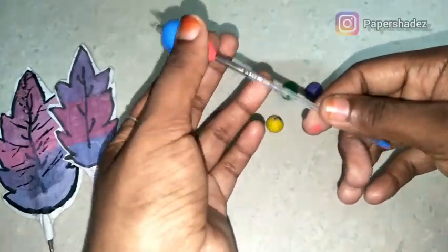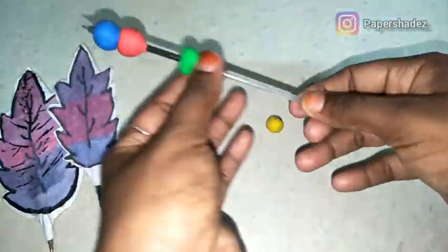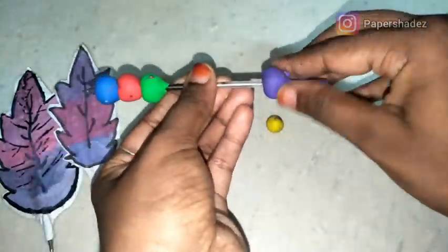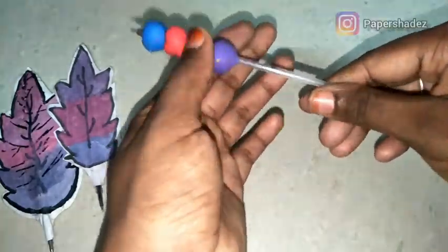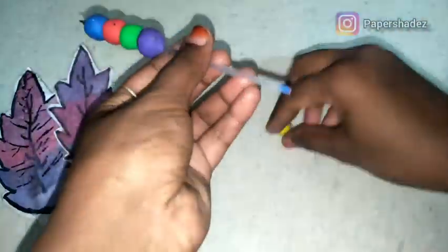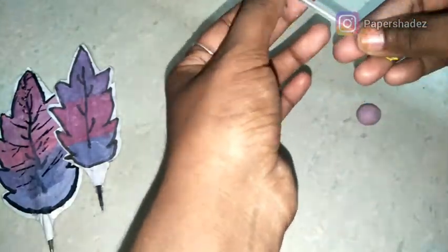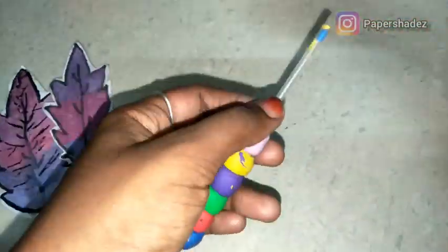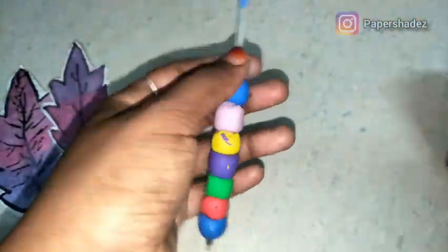You can change the ball shape. We have 6-7 colors. You can change the color, mismatch the colors, and try it with different colors.